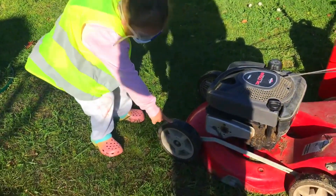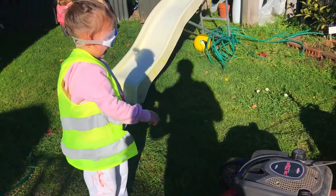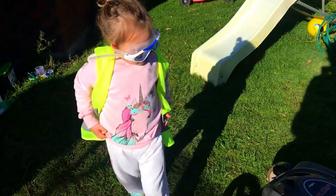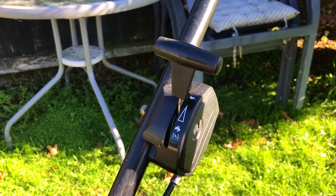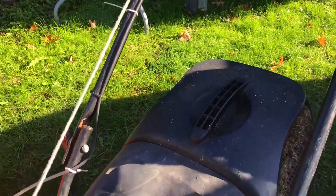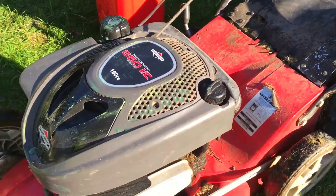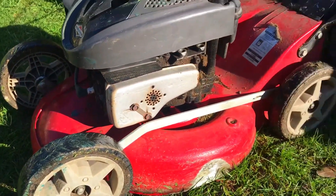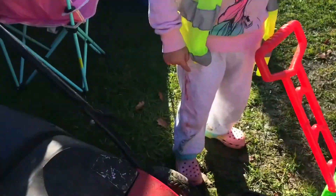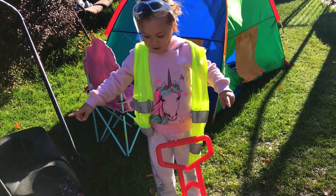Can you point to the wheels for us? These are the wheels. Now do you remember where the catch is? That's the catch — that's where the grass goes. The grass just goes in there. And what's that there? That is the casing for the engine.